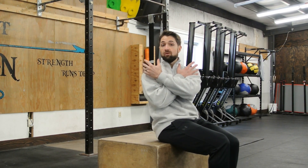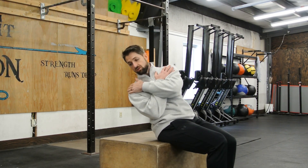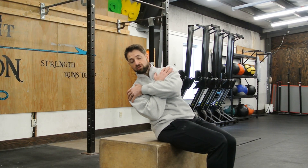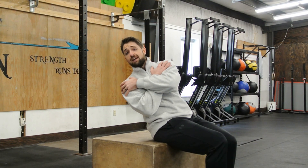Once you can't go any further while sitting up nice and tall, we're going to lean back in this direction towards our shoulder — just like we're tilting backwards, imagining you're pouring water out of your shoulders. From here, take a nice deep breath in and then let it out.